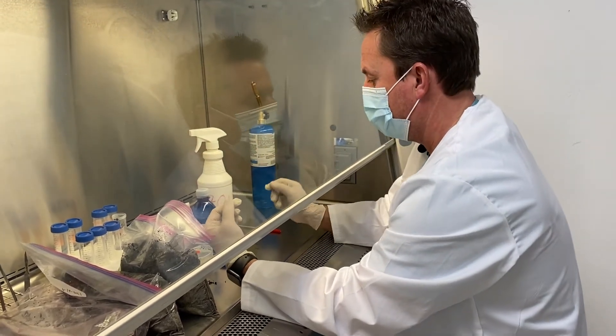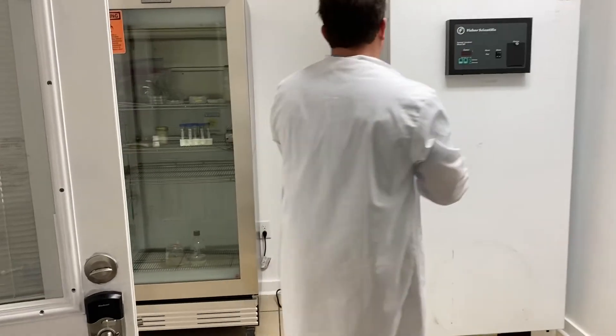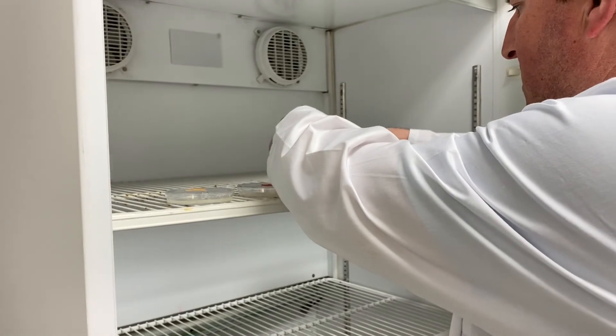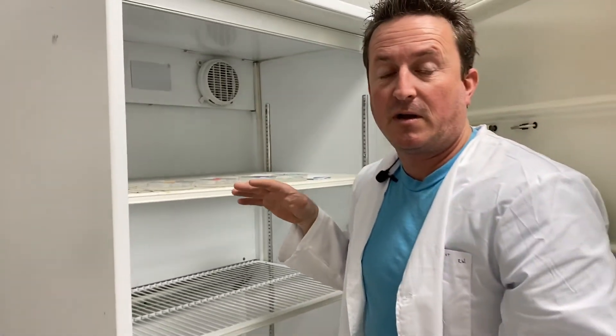We've got all of our streak plates done with our different samples, so now these guys are going to go in the incubator. We'll let them cultivate at about 75 degrees Fahrenheit, and then in a few days we'll come check them and hopefully we'll have a bunch of cool, different-colored, different-structured bacteria and fungus growing. Then we will further isolate those. We'll keep you guys posted so you can follow along and watch the whole process. We don't really know what we're doing, we're just learning — but I am an official scientist because it says so right there on my jacket, so that's got to stand for something. Thanks for watching guys, we'll see you on the next video!